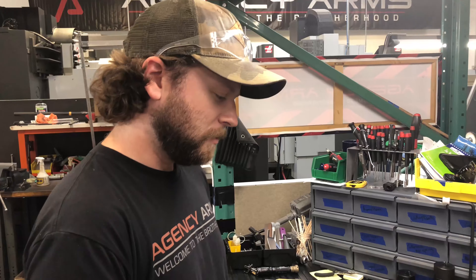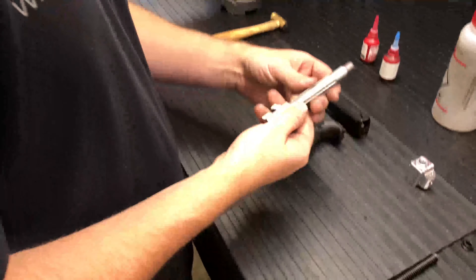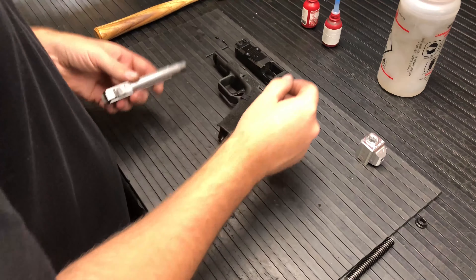Hey everybody, this is Will with Agency Arms. Real quick, I'm going to be showing you a quick install video for one of our compensators.